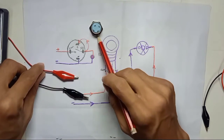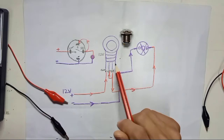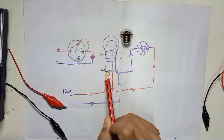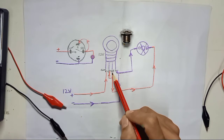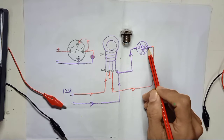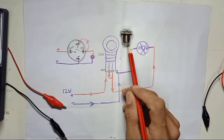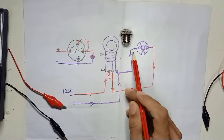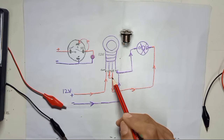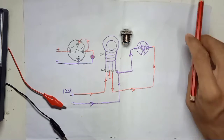To recap the diagram clearly: the positive power supply comes into the common pin, and the positive wire also travels to the load. The negative from the power supply comes into the negative pin of the LED switch, and that negative also goes through to the load to complete the circuit. From the NO output, connect to the positive pin of the switch LED to make it light up as well.